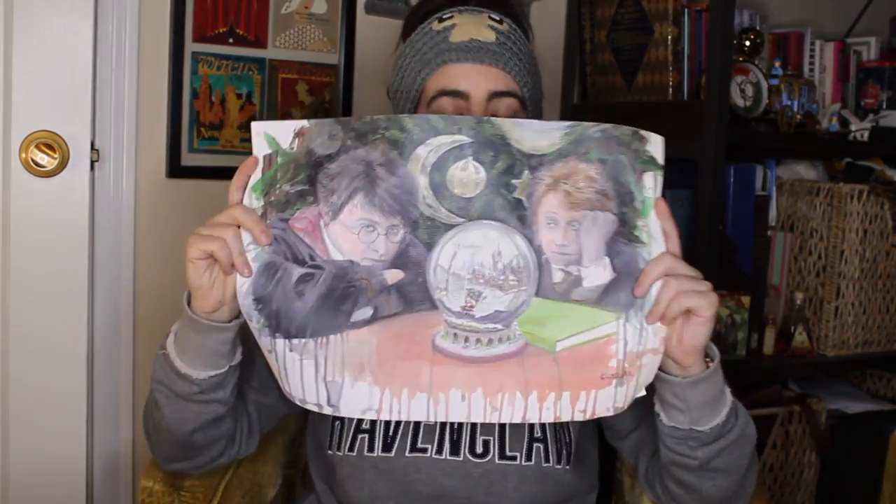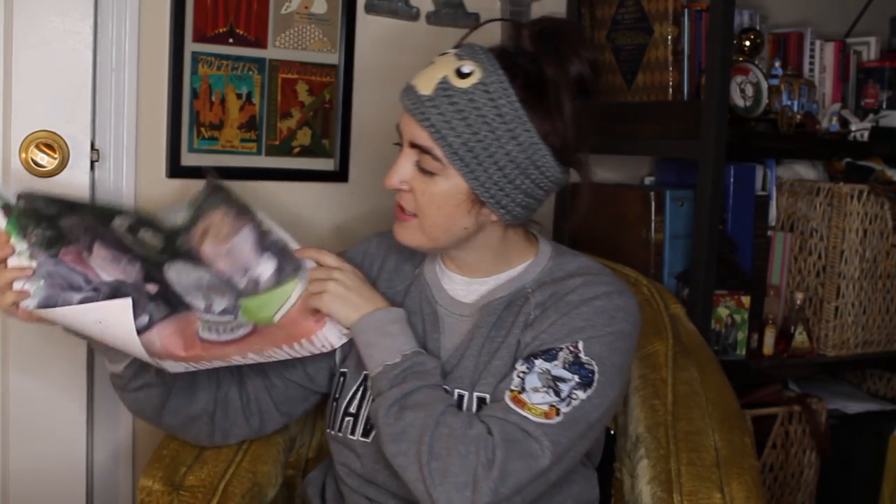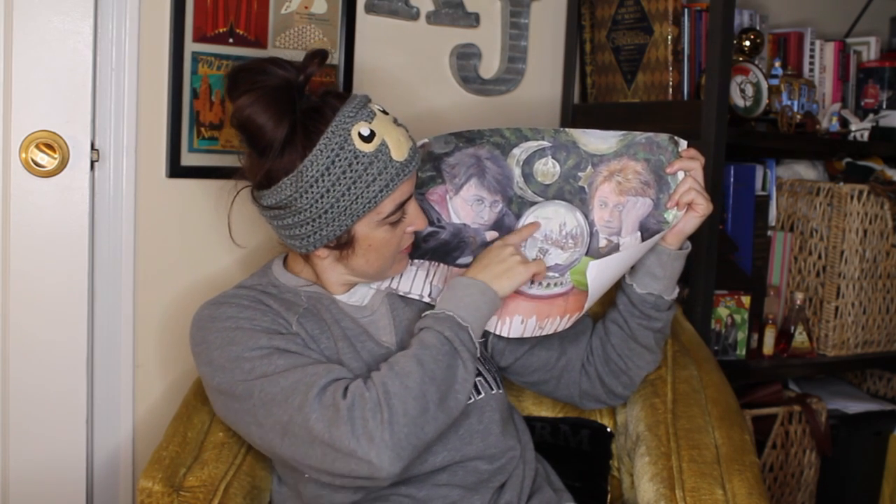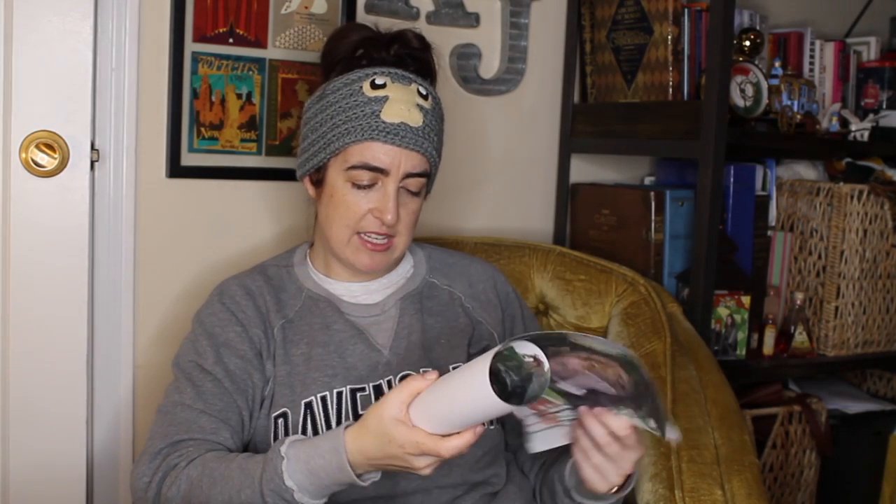It looks like the first item I have on here is a tube, so I'm guessing there's a print. Let's see what this print is. It's Harry and Ron, and they're sitting and watching a snow globe that is of Hogwarts with Santa. This is so cute. It has that drip effect that we've been seeing in a couple of the other prints — this is really well done. I like how this is holiday spirit. But why do they look so sad? I mean, they're at Hogwarts, watching Hogwarts. This also kind of looks like there's a ship right there. This looks like it is by Cantrell — I forget his first name, but I know I'll have that on the cheat sheet.